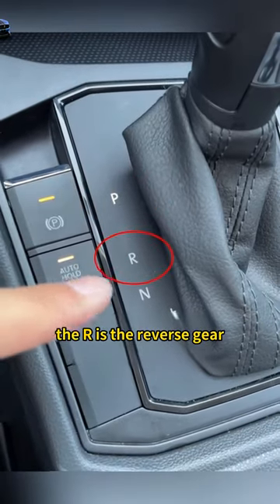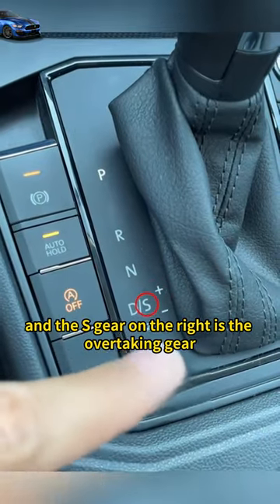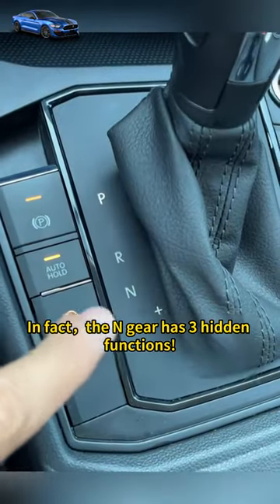The P on the car is the parking gear, the R is the reverse gear, the D gear is the forward gear, and the S gear on the right is the overtaking gear. But many people don't know what the N gear is for. In fact, the N gear has three hidden functions.